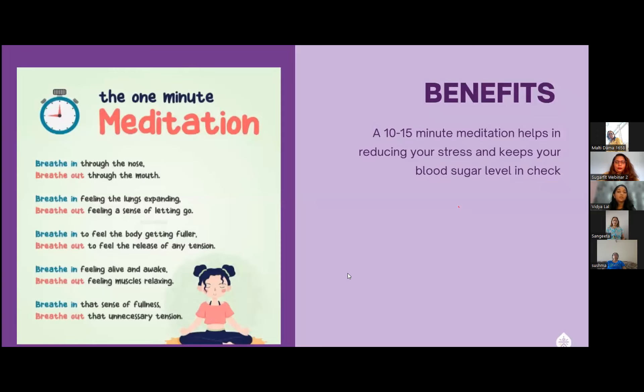I hope all of you make a habit of doing this on a regular basis. All of you know the benefits of meditation — it helps in reducing our stress levels. Because of stress, we also notice that our sugar levels sometimes start to spike, so meditation on a regular basis can really help.